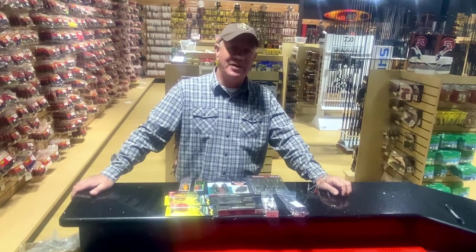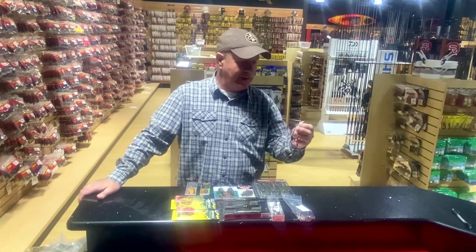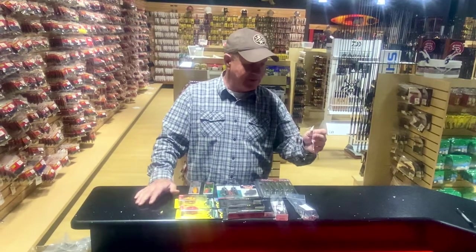Hey guys, Scott of Southern Reel Outfitters. I thought I'd do a little video today on bait selection for wintertime fishing. The thing I like about wintertime fishing is bait selection is pretty small — you don't need a whole lot of baits to go out and catch fish during the winter.